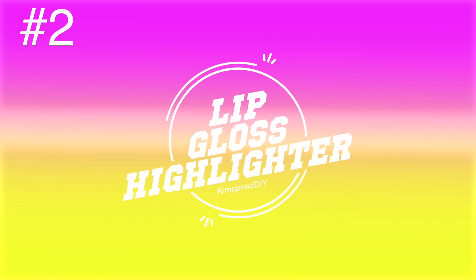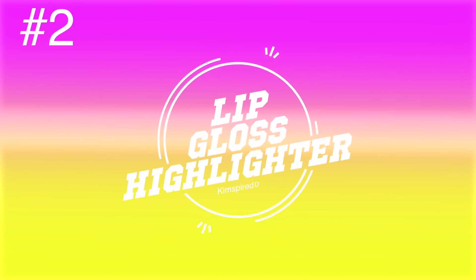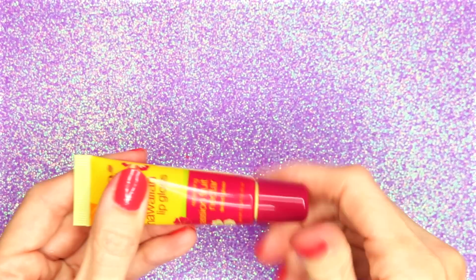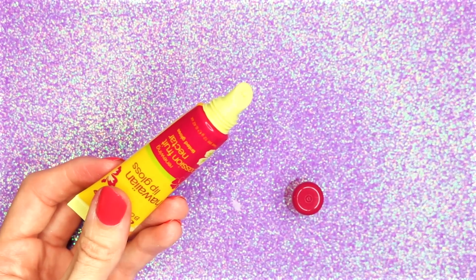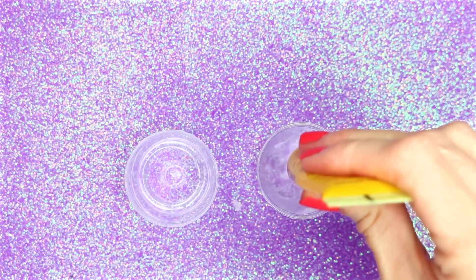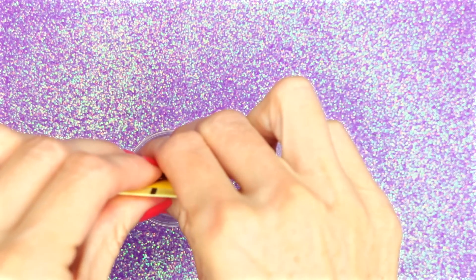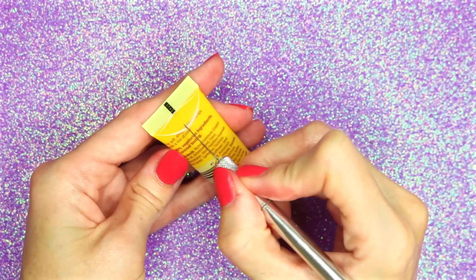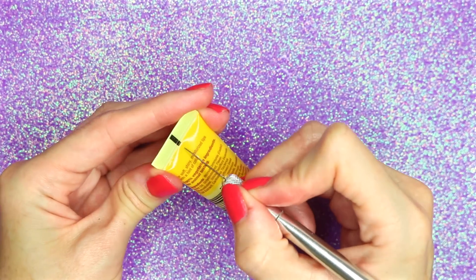The second idea will be a DIY lip gloss highlighter. For this one I am going to use one of these lip glosses. To start getting some of the lip gloss out of the tube that was left in there, I squirted in some hot water, shook it around, poured it into another cup, and repeated that several times. Next, with an exacto knife, I cut a slit down the back of the tube.